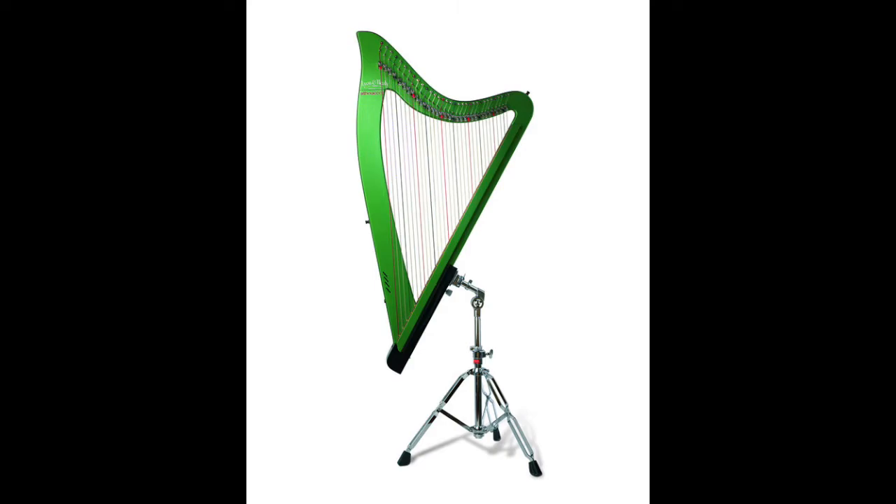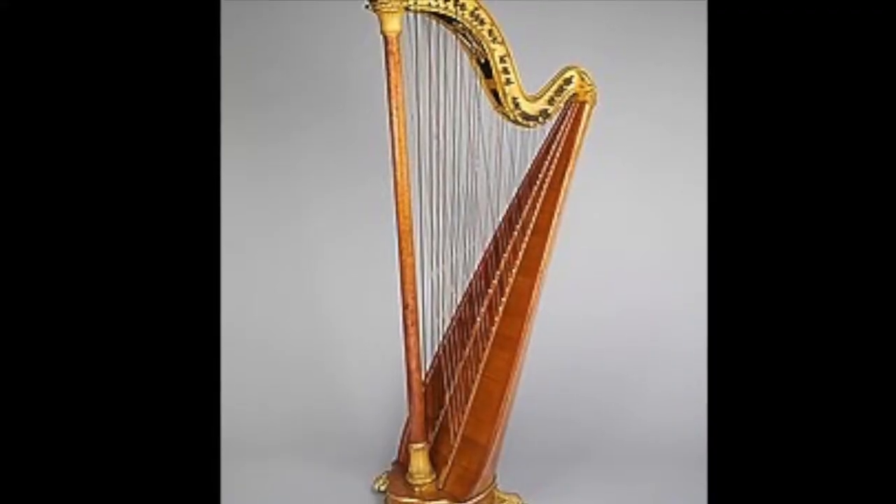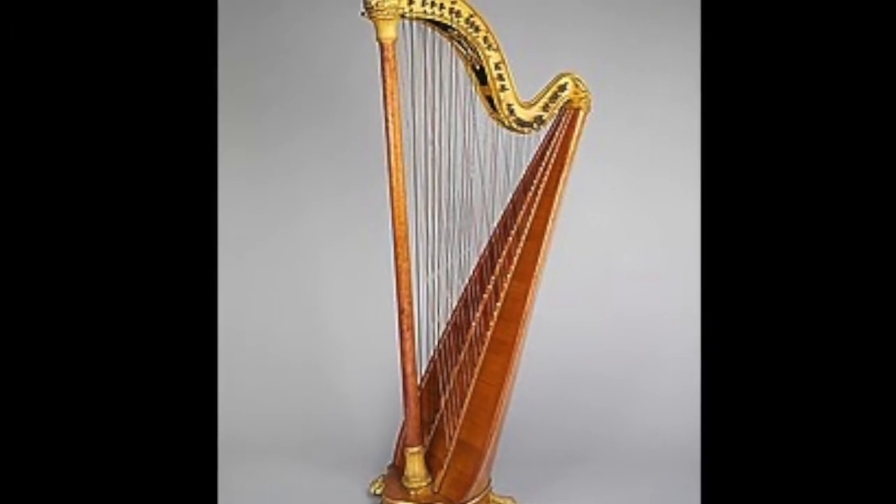There are also a lot of other types, like electric harps, which you just plug in — they're about the size of a pedal harp and you play it across your body. And then there's double or triple string harps. With double string, the strings cross like an X, which is really cool but probably really hard to play. Triple string has two rows, and the middle row contains the notes in between — super cool stuff.